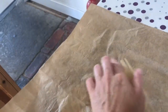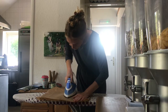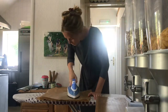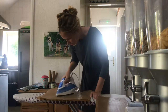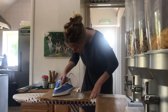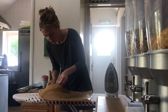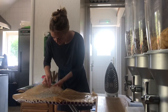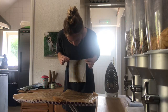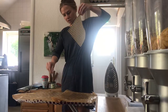It will all melt into the fabric, so you don't need your iron super hot — just warm enough to melt. So I think we're done. I'm just going to make sure there's no beeswax on the iron and then take it off. Be careful because it can still be very hot. You will find some bits where the beeswax is clumping, and you just want to make sure you get that off before it dries.